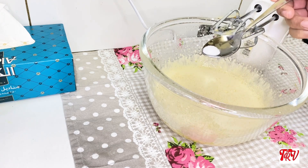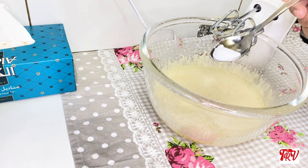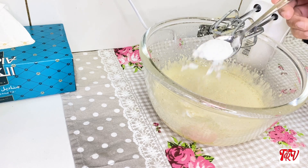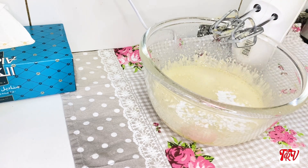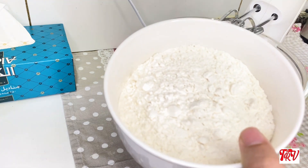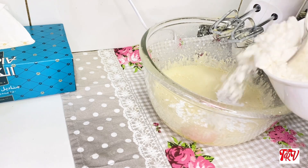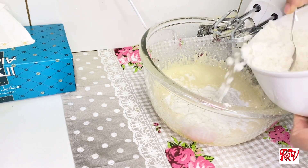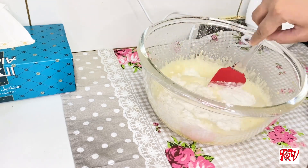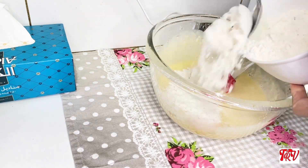For dry ingredients, add 1 teaspoon of baking powder. Add 1 cup of flour. I will mix it in with a spatula and combine everything together.